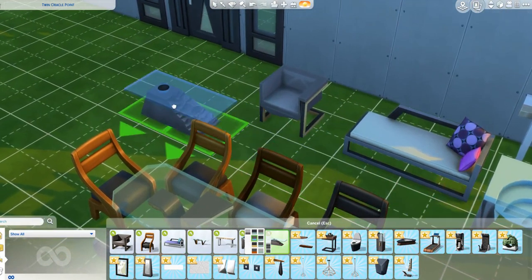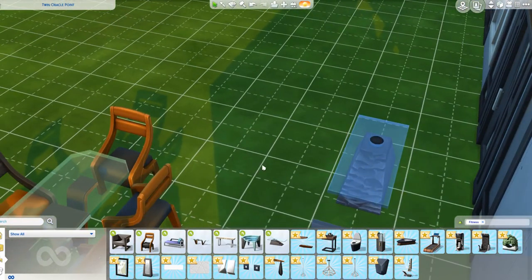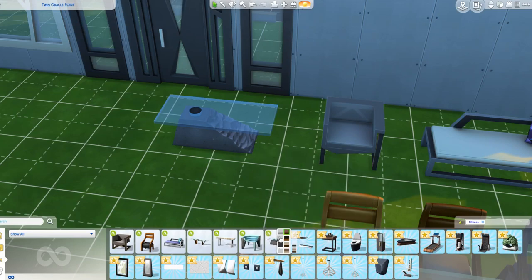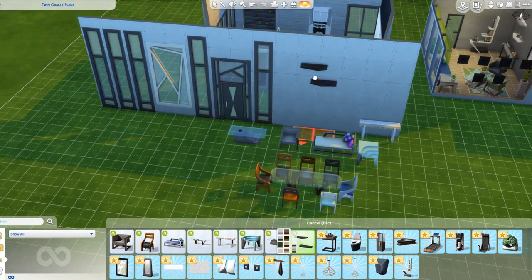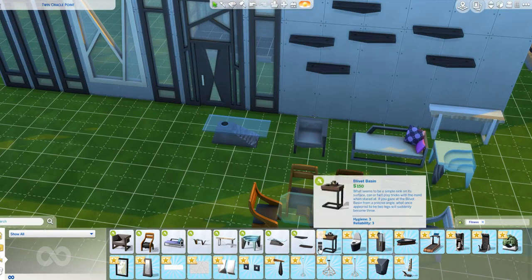This furniture is what I bought this pack for. I love this coffee table - it is so nice. You wouldn't have this in a family home. This is the complete opposite of Parenthood, more like a bachelor pad or a posh penthouse. These shelves are a pair of two, and they are set offset from each other slightly at a diagonal.